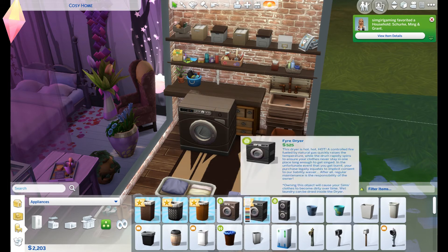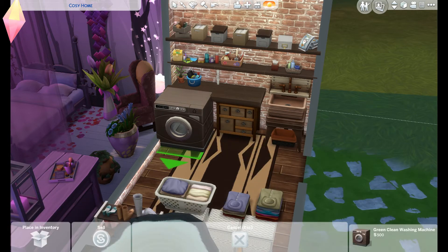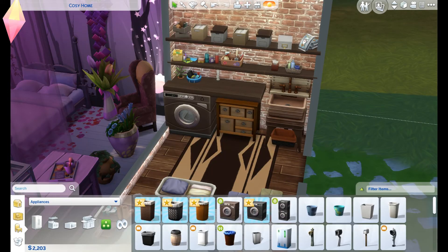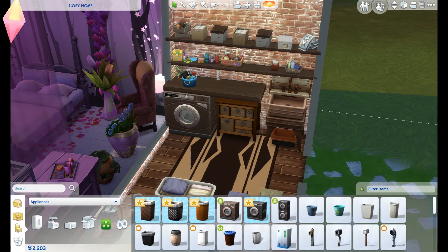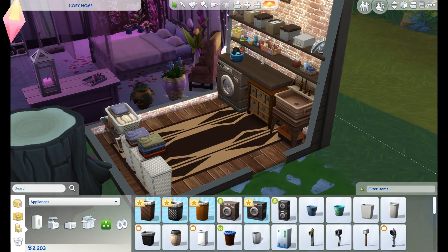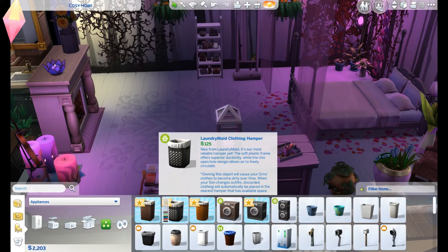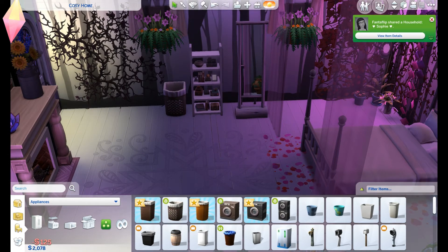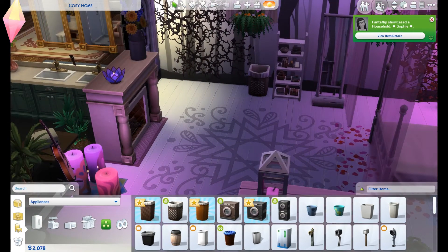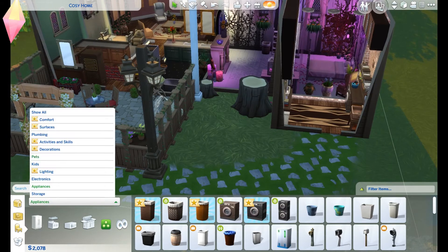I've got a laundrette-style build I've been working on so the stacked washer-dryer will be really good for that. Now laundry baskets - this is what we want. I just loved it in the previous Sims games, it worked really well, and I think everyone's been wanting to have it in this one for so long. I did hear that the laundry is opt-in, so if you don't have the pack or don't have a dirty washing hamper on your lot, your Sim won't want to do the washing. So you don't need to have it, but if you want that in your house it'll be good.